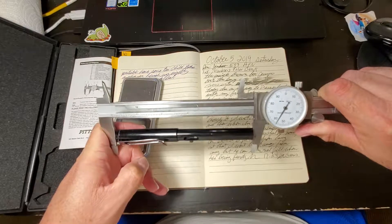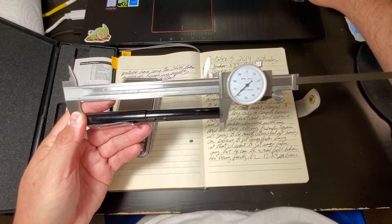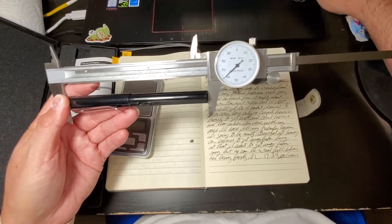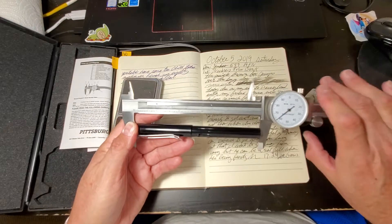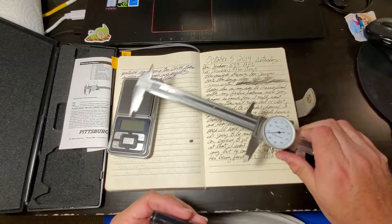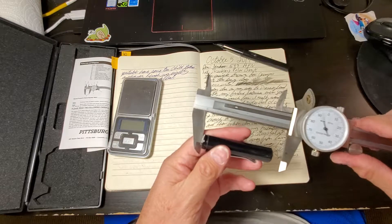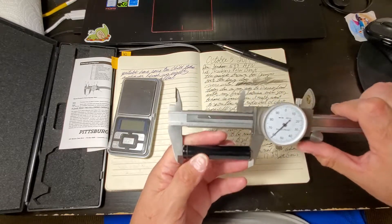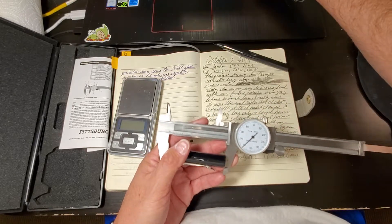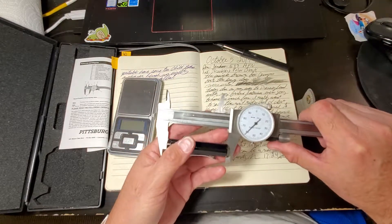The pen is 5.557 inches, which is 141.15 millimeters. The cap is 2.60 inches, which is 66.04 millimeters.